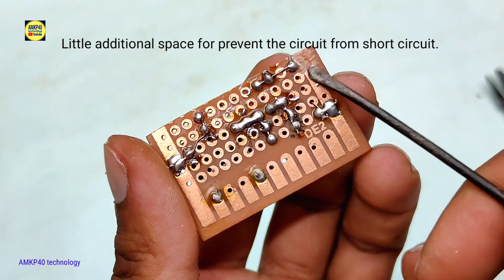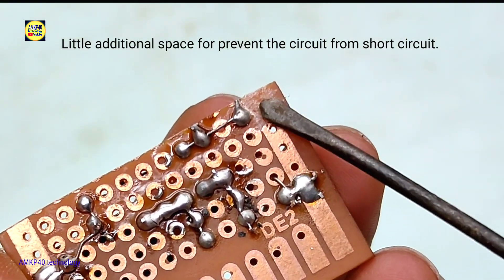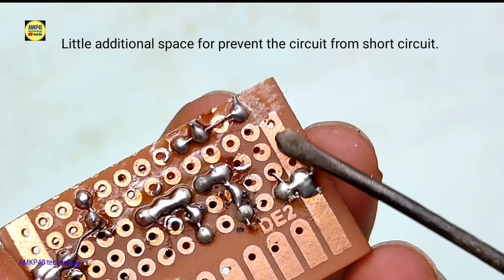As you can see here I remove PCB's copper track for preventing short circuit from another connection.